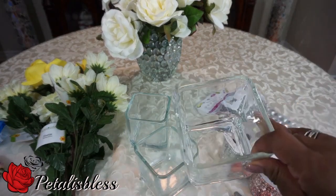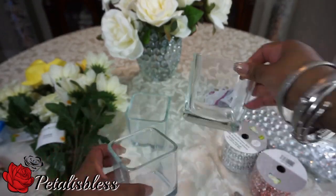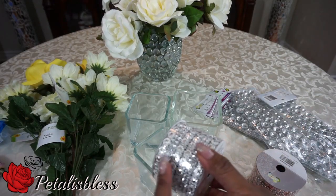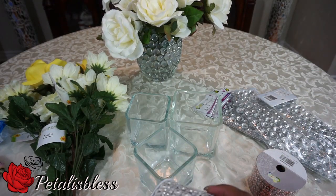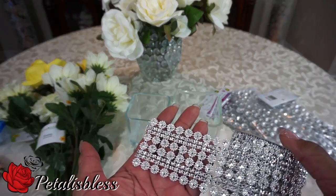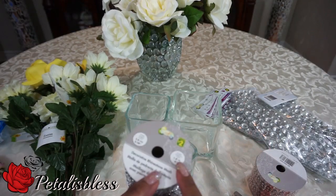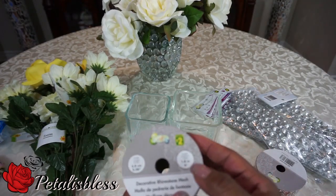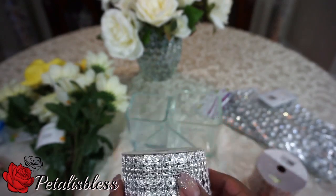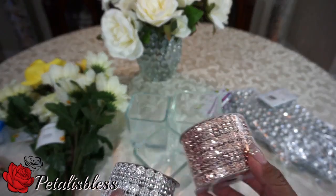I have these vases — I got this one from Dollar Tree and this one from Dollarama, which is just a little bit bigger. I have my bling gems, and I found these ones in my Dollarama, which I was really surprised to find there. You can also get them on Amazon in a bigger bulk. In my Dollarama we have the 1.8 meter one for $2, which is nice.